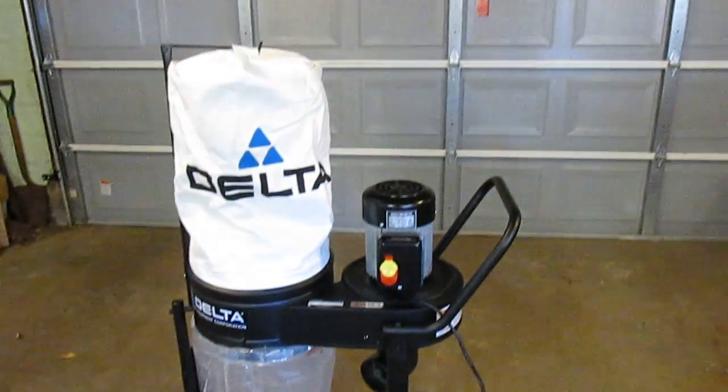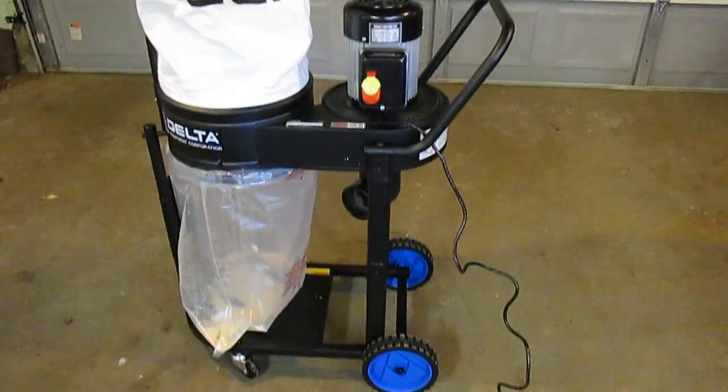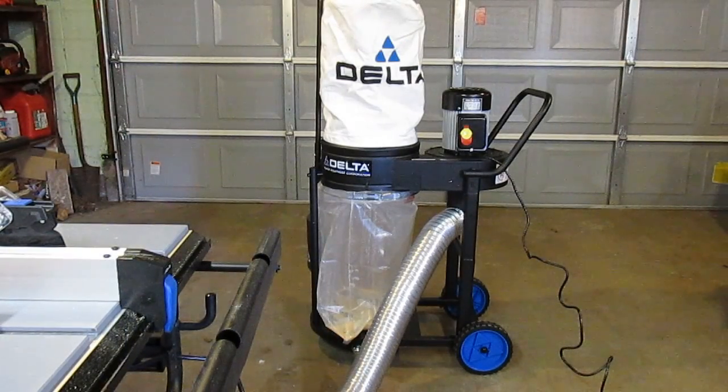At this point the most important thing is how does it work, and I think it works great. I'm going to hook it up to the four-inch ductwork I have and then cut some wood to show it absorb the dust. Remember, none of the ductwork comes with the dust collector, so you'll need to provide your own four-inch ductwork and hook it up to your specific power tools, as outlet sizes on individual tools range anywhere from two and a half to one inch.